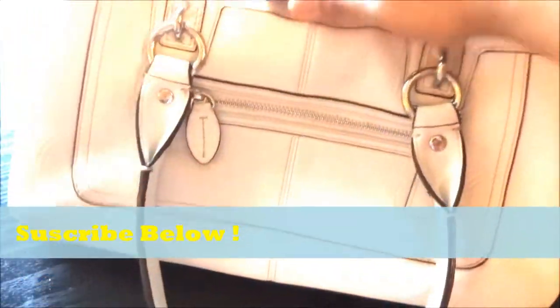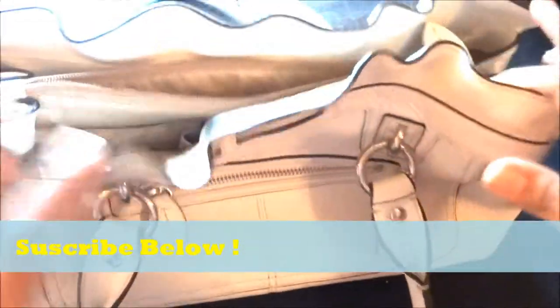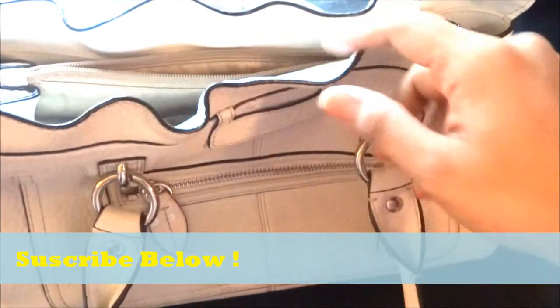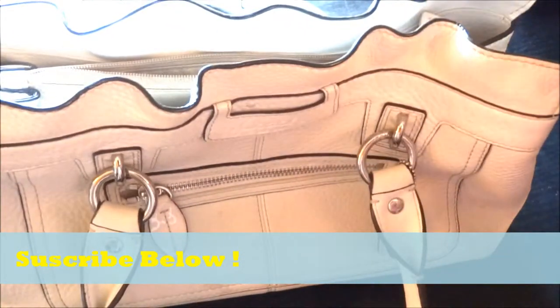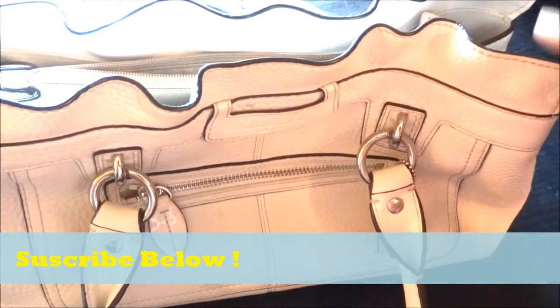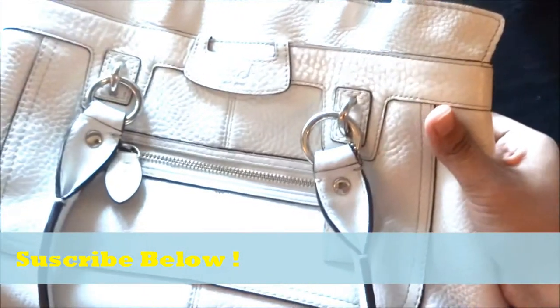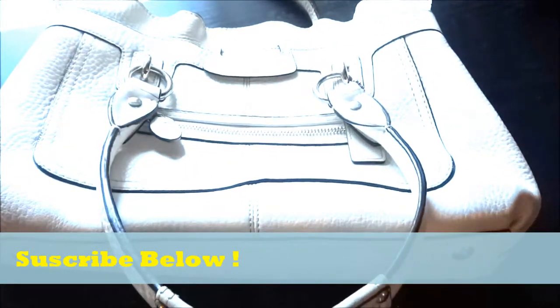I'm so sorry — I don't even know what this style is called; I've totally lost the card. But you've probably seen it in stores or you can look it up on their website at coach.com and find it on there. At least this style of bag — it's a rectangular shape.